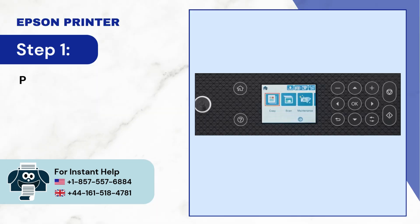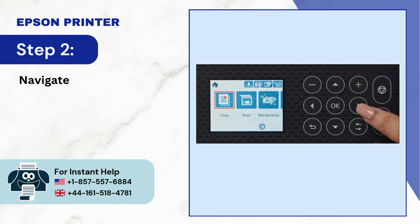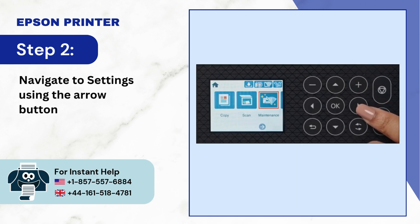Step 1: Press the home button if required. Step 2: Navigate to settings using the arrow buttons and press OK.